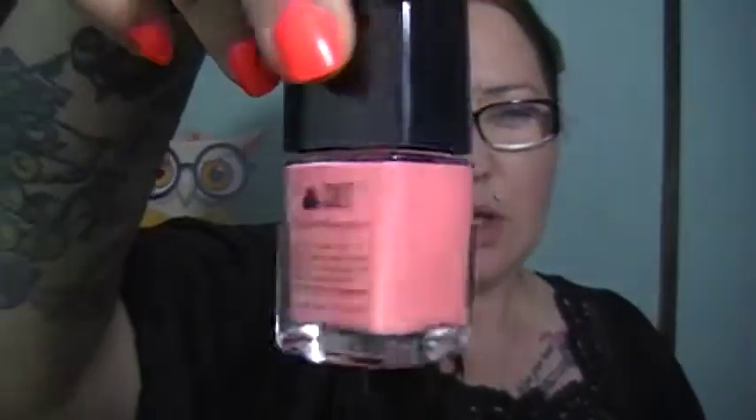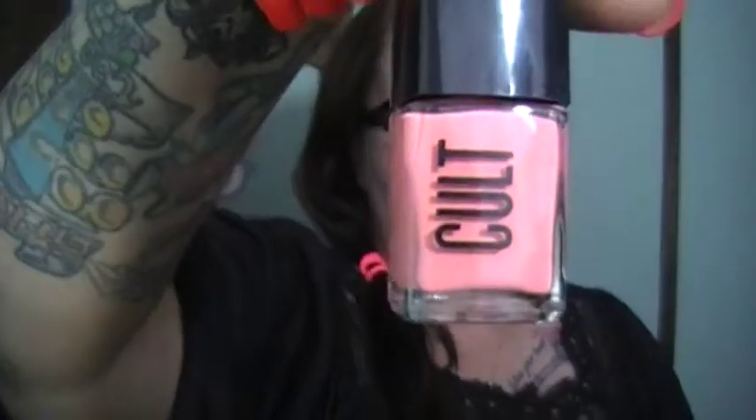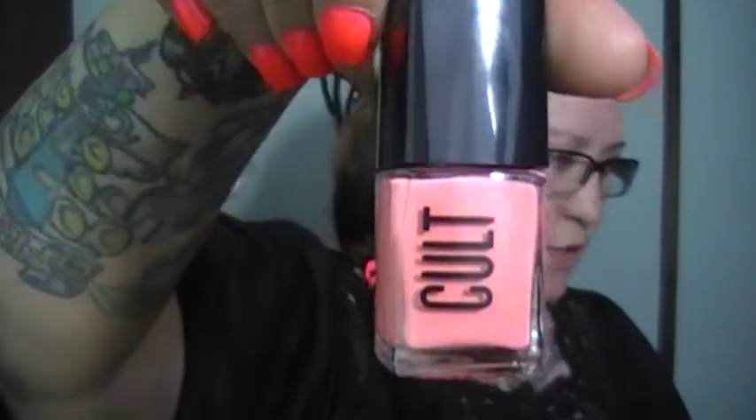The first color they sent is called Avalon — it's about a coral color. Their nail polishes run about $12 a bottle, but what I love about them is they have a really creamy consistency. Usually it only takes one coat to get my nails fully covered. I'm just in love with this one — it's going to be a great spring color.